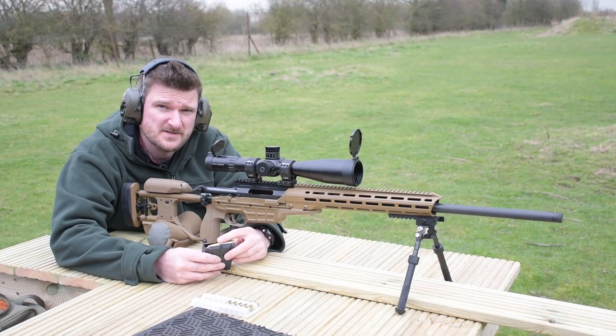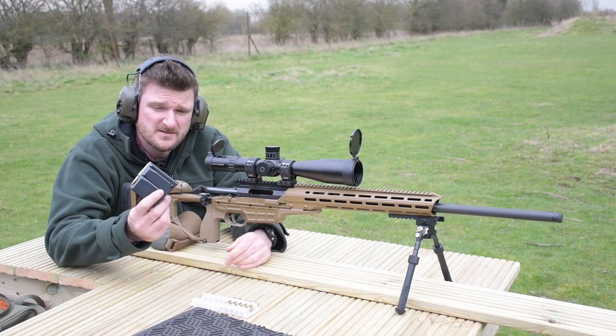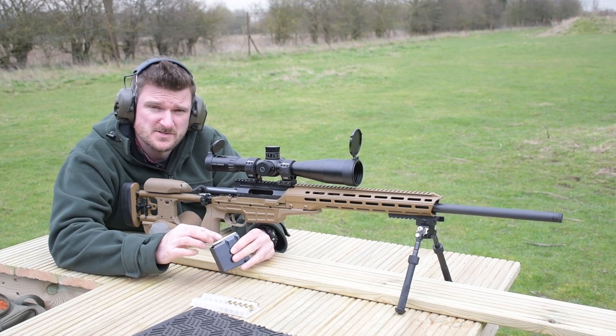Hi, I'm Chris Barkley and I'm here today with a Sako TRG A1 rifle. This is a 308, 10-round magazine — it's a two-column but it feeds from the top centre.